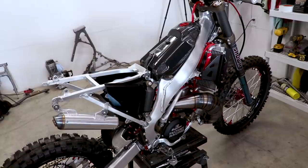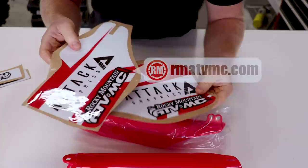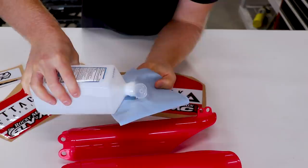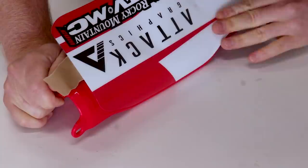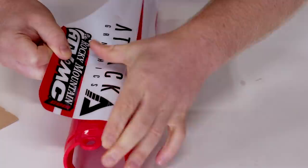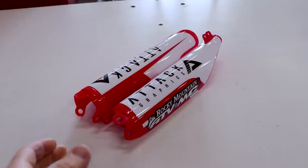The only thing we're missing at this point is plastics, so let's dig into that right now. First up we've got a set of red fork guards along with some graphics from Rocky Mountain — these are from their graphic company called Attack. We'll wipe down the guards with alcohol to clean them up, get the graphic lined up at the bottom, and hit it with a heat gun to finish it up. That came out looking pretty good.